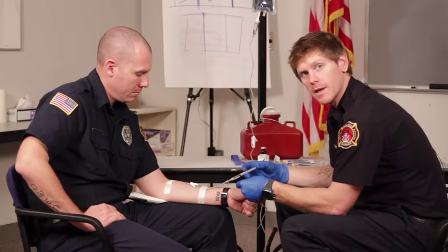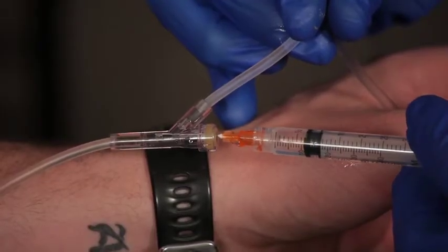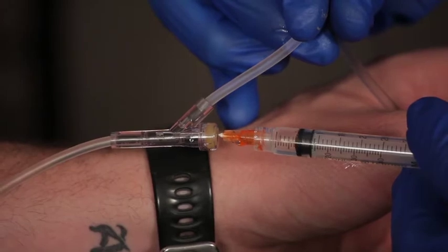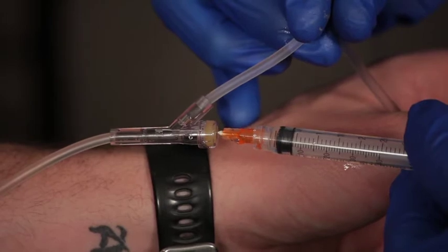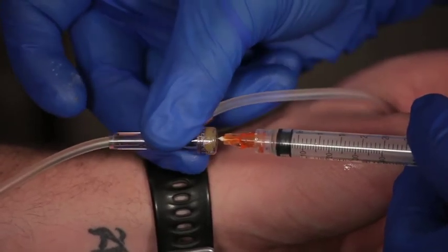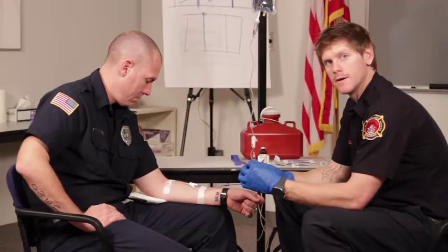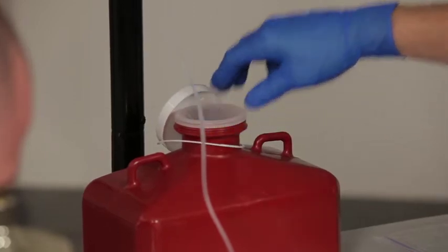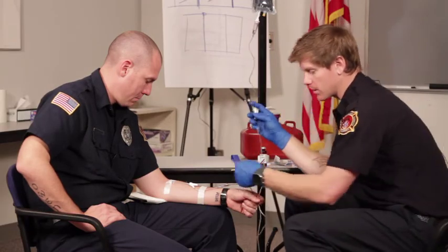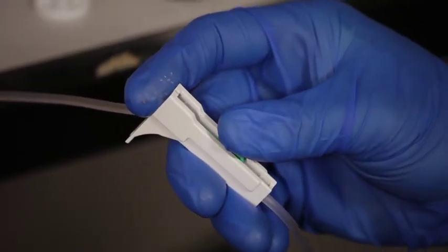When we push our medication we'll make sure we push it at the right rate and give them the right dose. When we withdraw the needle we want to dispose of it into the appropriate sharps container. We want to make sure we get a good flush of medication and set the appropriate drip rate.